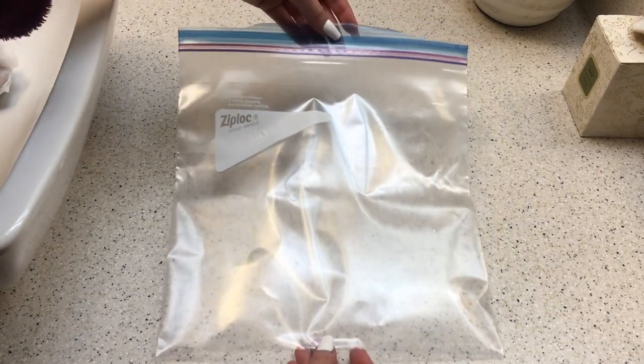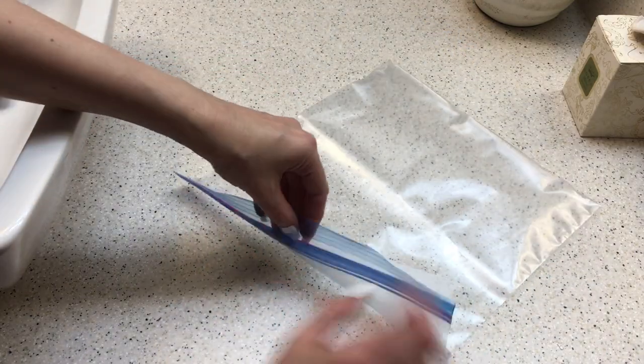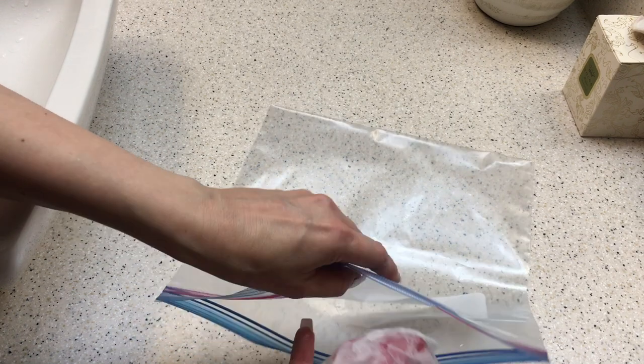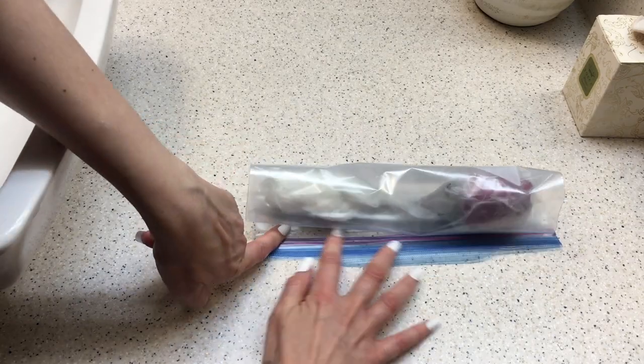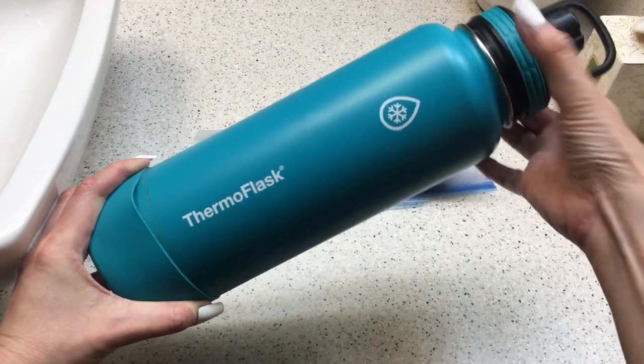You're going to need something strong so the flower doesn't get squished, so for that I'm going to be transporting my flower in this thermos. My thermos is empty and clean. Then just place my flower in there, cover it and close it.